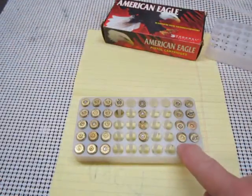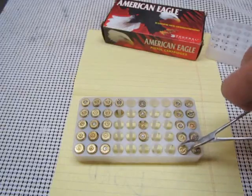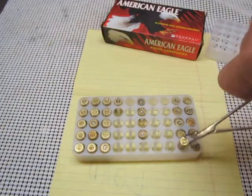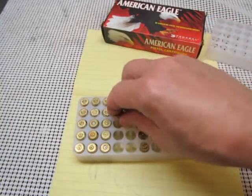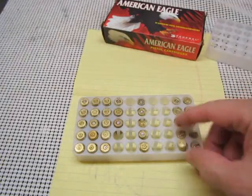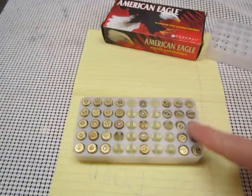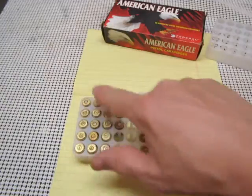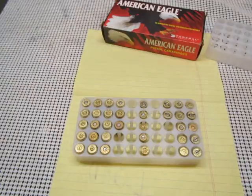And you can see right now I put a .380 down in the wrong spot. It's really easy to confuse .380 with 9mm, so I put that over there. These are all 9mm, these are all .40 Smith & Wesson, and these are the odd ones that I just use for recycling.